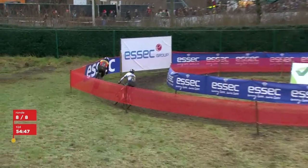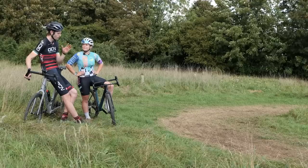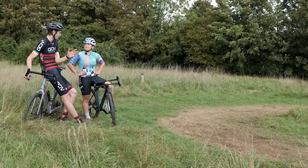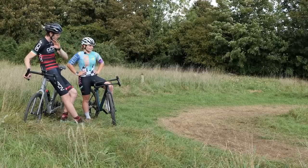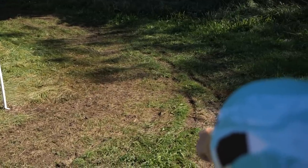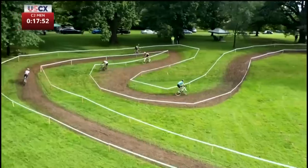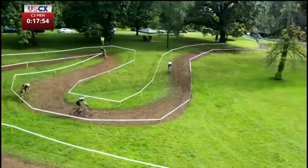Right then, cornering. A cyclocross course is always pretty tight — lots of bends, lots of things to navigate around. What are your top tips for tackling a corner? Cornering completely varies depending on whether it's muddy or the race situation you're in. The line choice is completely different every single time.